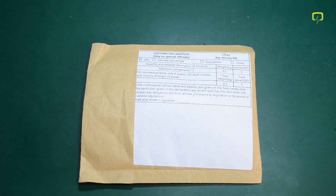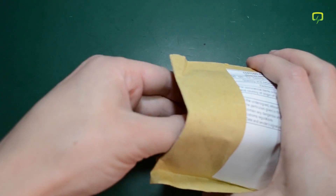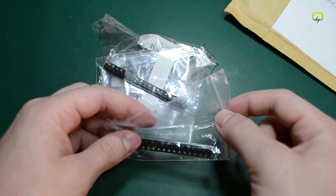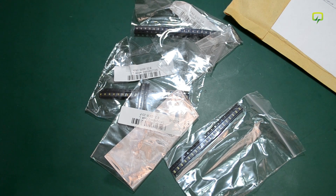First, we have this small envelope which says 'electronic components' on the customs declaration, and inside we have a bunch of LEDs. These are 0805 and 0603 LEDs in cut tape in various colors.